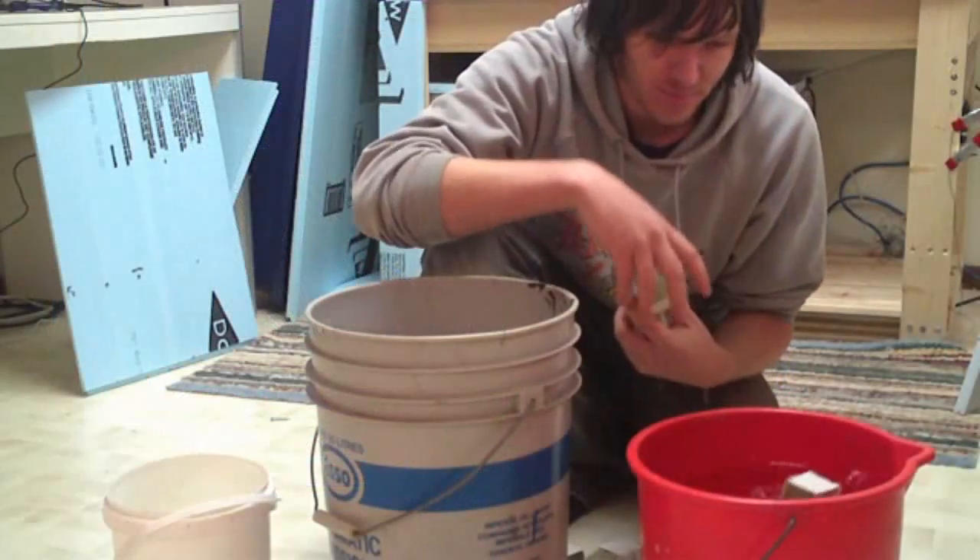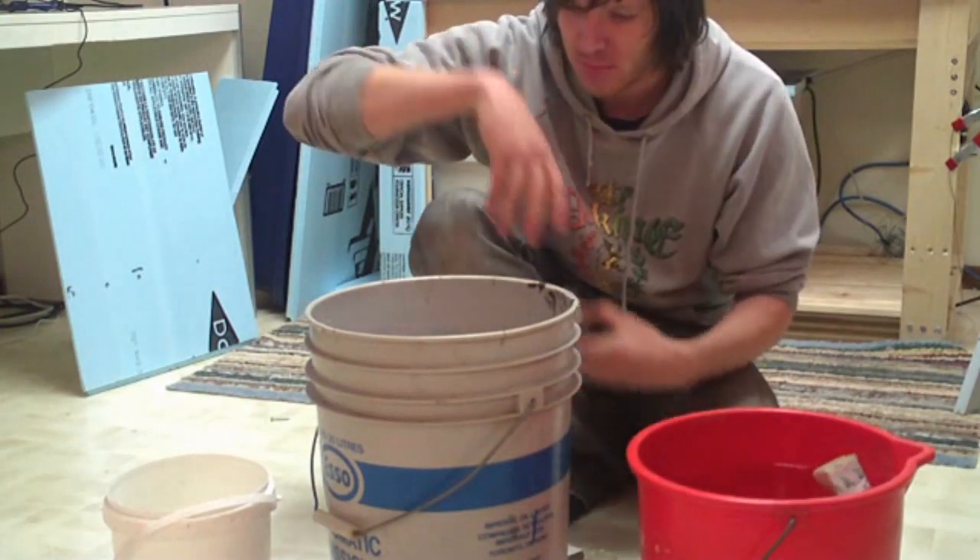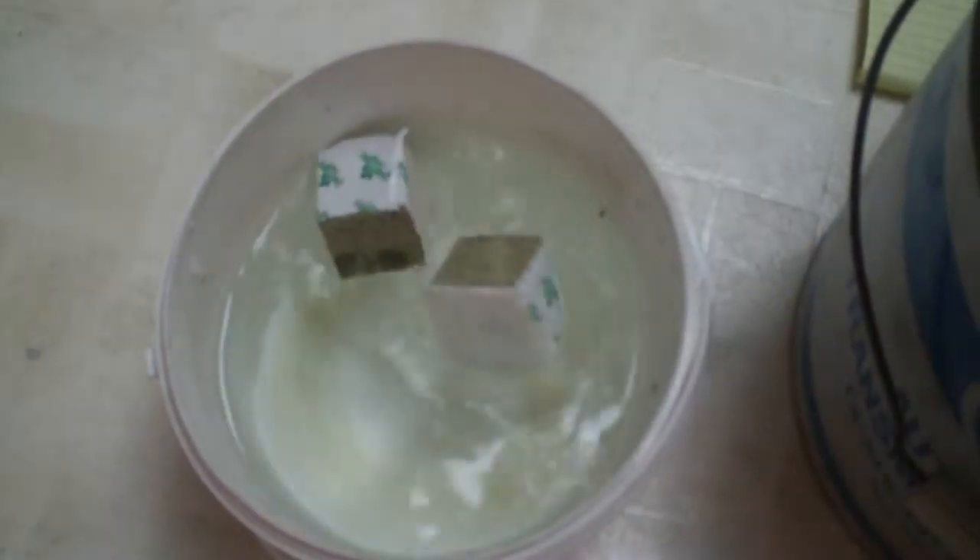Those of you who have been following my channel know that a couple videos ago there was an episode where we took some rock wool cubes, soaked them in water with different pH values, and then put seeds in them to see if the varying pH had any effect on seed germination. It's been about a week since I made that video, and I'm ready to show you guys the results — and I think you might be surprised.